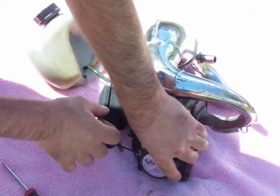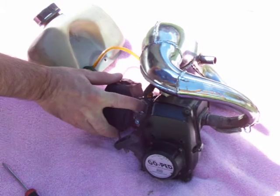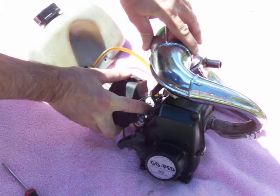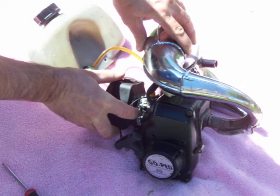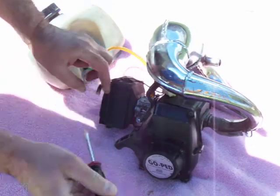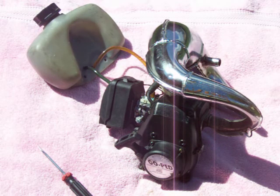It also includes a fuel tank, so it's all going as a package. I know he was running a velocity stack for a while, but in the box was a stock air filter, so I put that back on. Hopefully that'll show you how nice it runs.